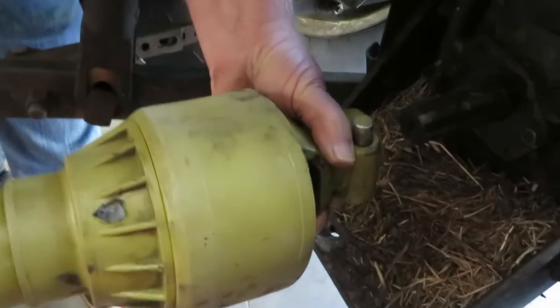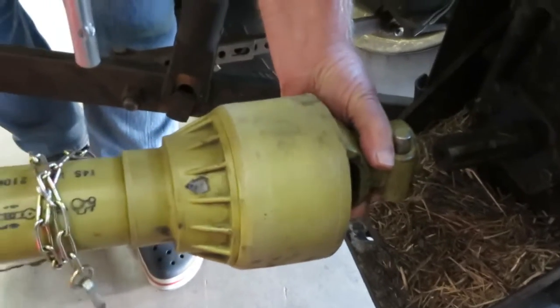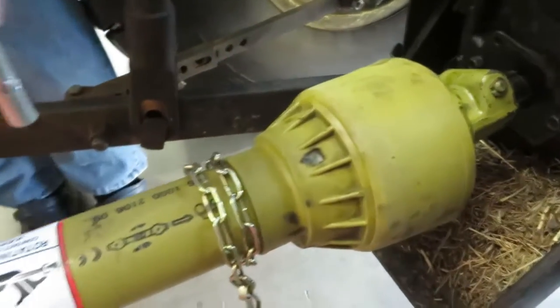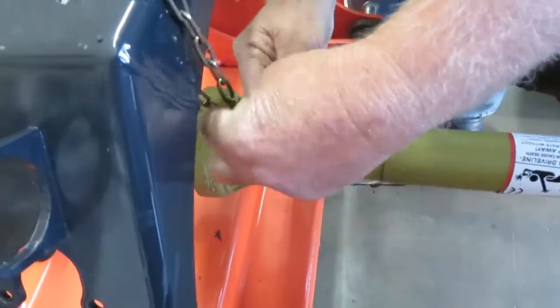Now when you hook up the drive shaft, you can see we got a couple inches of play between the end of the shaft and the end of the drive shaft. After you slide that on, you're going to actually have at least three inches of play, which is perfectly fine. Now we just hook up the safety chains.